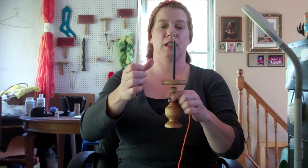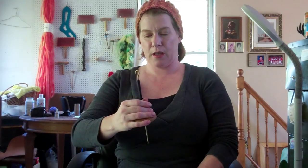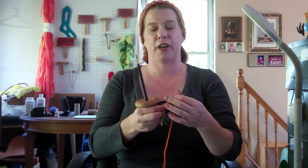This is actually a spindle which is a supported spindle, but you can also use it as a bottom whorl spindle. And I'm going to show you on a bottom whorl and a top whorl how to wind on your cup — that's what they call the fiber that you've spun up and wound on your spindle. It's called a cup.